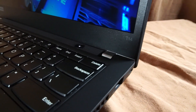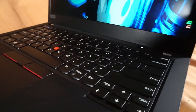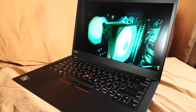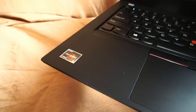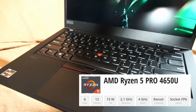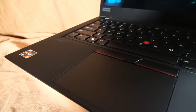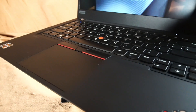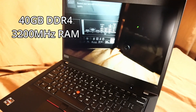This is a video review on the Lenovo ThinkPad T14 Gen 1 laptop for use in 2024 and onward. This AMD version features a Ryzen 5 Pro 4650U CPU with 6 cores and 12 threads, with Radeon RX Vega 6 integrated graphics. Currently we have 40GB of DDR4 3200MHz RAM.